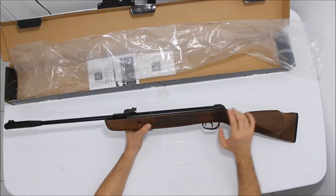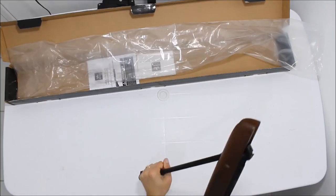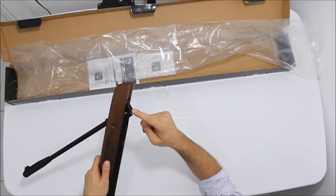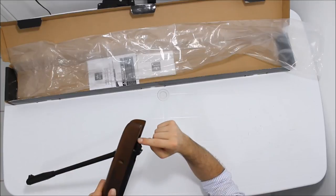É calibre 5,5, feito na Turquia, importado pela Tactical Imports. Sistema de fechamento tradicional, que é virotina. O o-ring está ali, muito bem feitinho também.